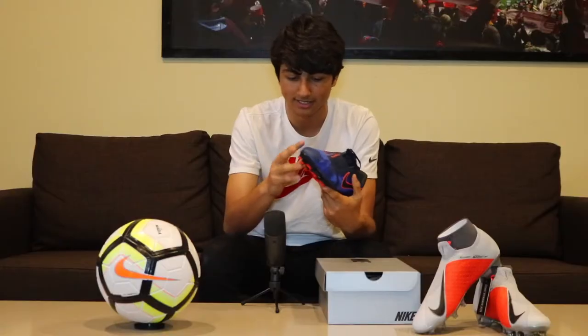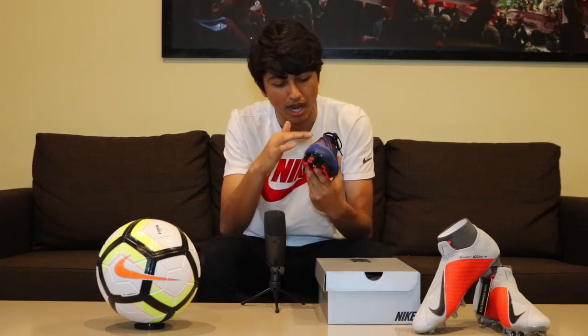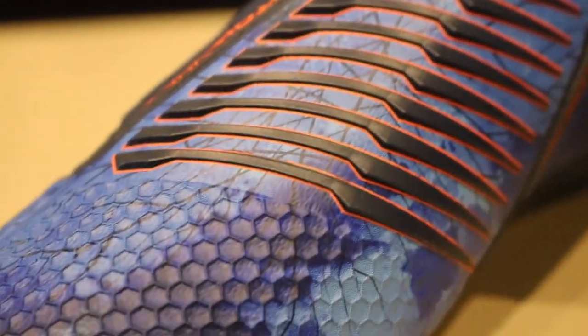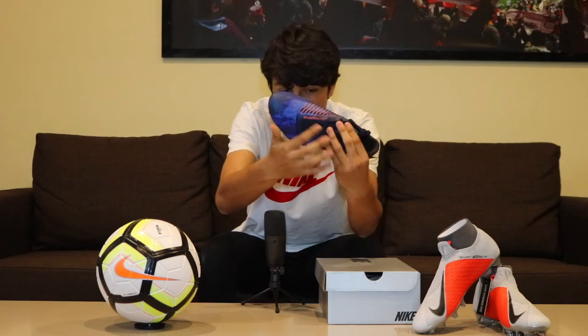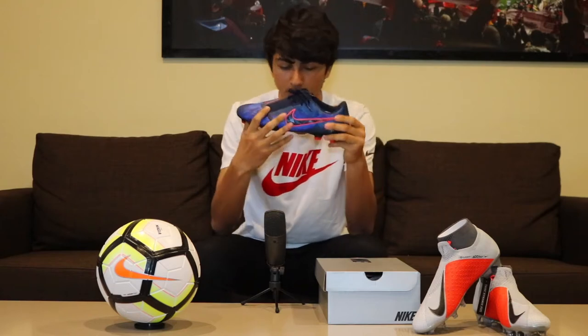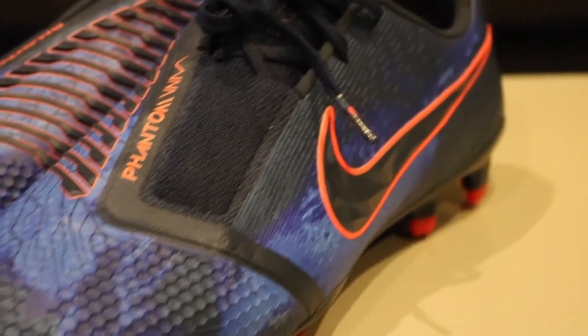In the Hypercharged colorway, it's like a blue with purple, and then it has these little accents of clear blue. Near the Power Position lines you have these little line designs going through the Precision Power lines. You have the ACC branding on the back, Phantom Venom right there, Precision Power branding, and the Nike Swoosh on the lateral side. It has like a 3D printed feel to it — I've never seen this with any other boot, very original.